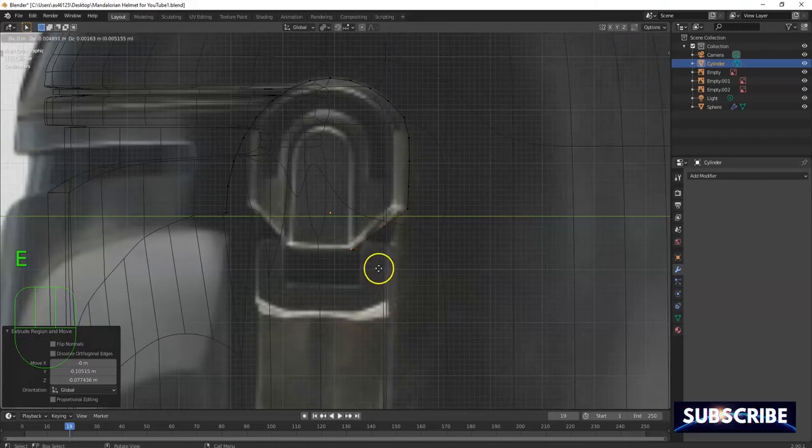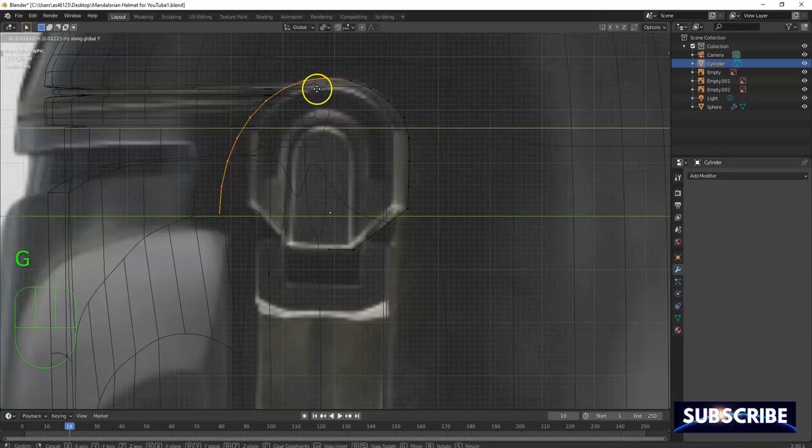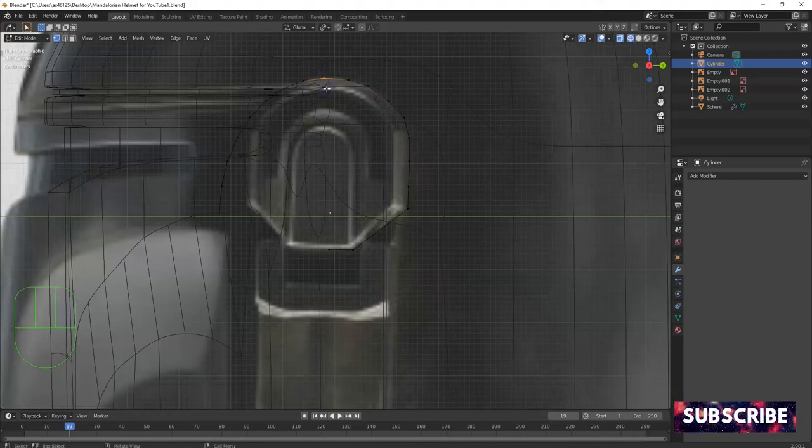We're gonna extrude out some more this way and I want to be flush with the stop vertex there — that's gonna be the center point. I'm gonna move this one out and try to line it up with the center. Circle select this whole section, make that my top point — GY, about right there. Adjust this one a little more, G for grab. That's kind of flattish — that's cool.